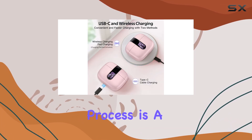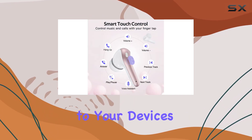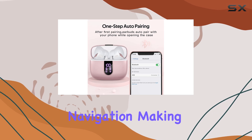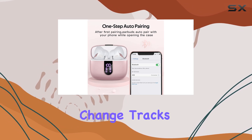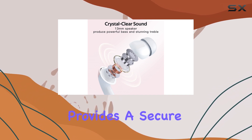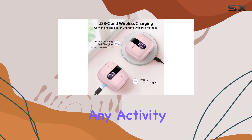The one-step pairing process is a breeze, ensuring a quick and seamless connection to your devices. The easy touch control allows for effortless navigation, making it simple to adjust the volume, change tracks, or take calls on the go. The in-ear design provides a secure and comfortable fit, ensuring these earbuds stay put during any activity.